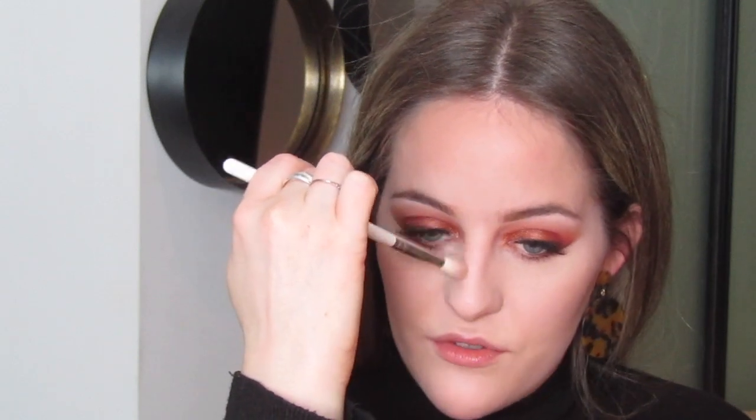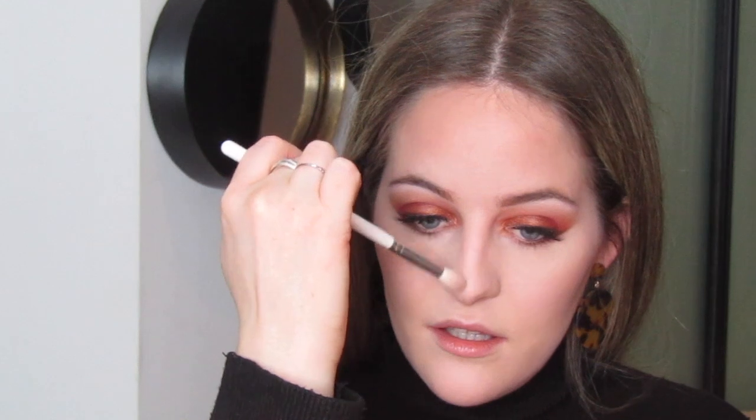I'm adding a tiny bit of the bronzer to the bridge of my nose to bring warmth — once I've bronzed my face, my nose can look like a blank white patch in the middle, so I'm doing it in a slight contouring way, very lightly down either side. While I'm here I'm also putting a tiny bit underneath my lip, because that adds a bit of shadow and actually makes your lip look a bit bigger without lip filler.